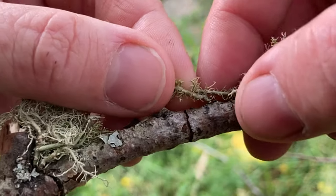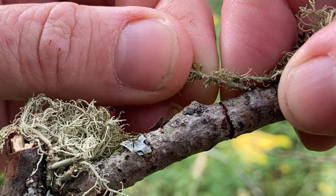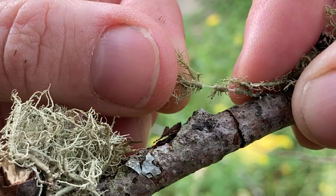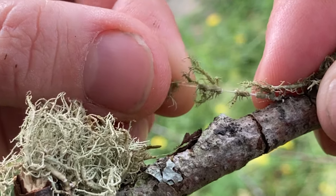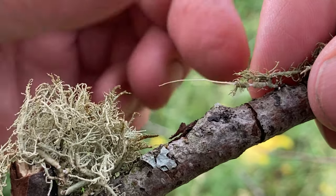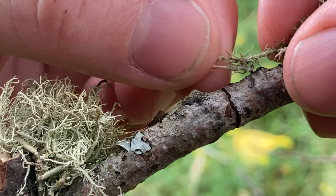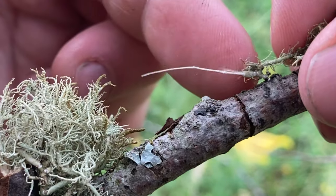If you're looking for an easy way to tell pretty much right away whether or not you've got usnea, pick it up, take a length of it, and slowly pull it apart. If it has a white inner core, almost like a string that is stretchy when it's wet, you definitely have usnea. This is a super easy way to identify it in the field.